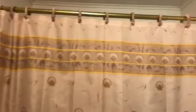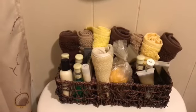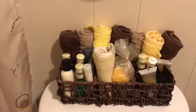So this goes with this shower curtain. Then you decorate your little accessories — a little holder, just like this.